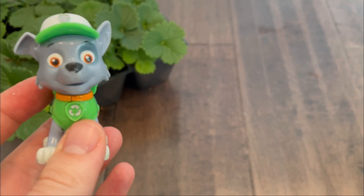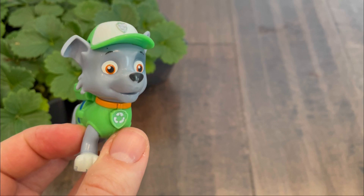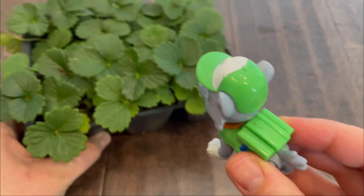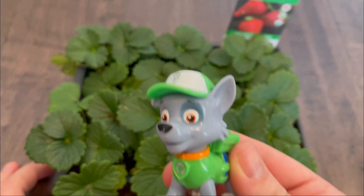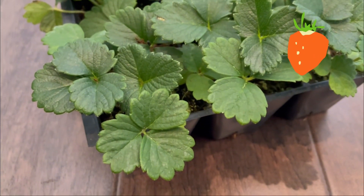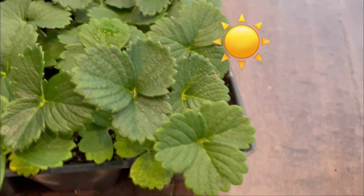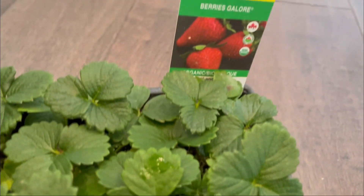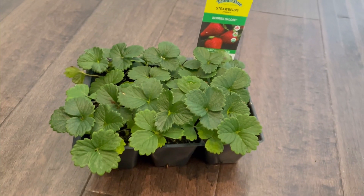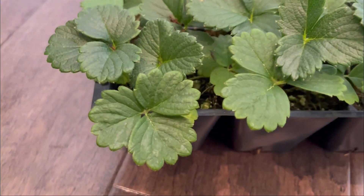Hey guys, I have an idea. Let's grow our own strawberries. Look, I see some strawberry plants. Did you know that strawberries come from these plants with some water and sunshine and good soil? If we wait very patiently, they'll grow beautiful red strawberries. Let's get some dirt and get planting.